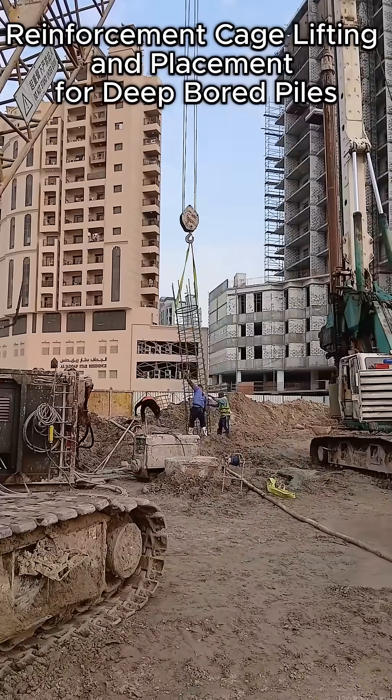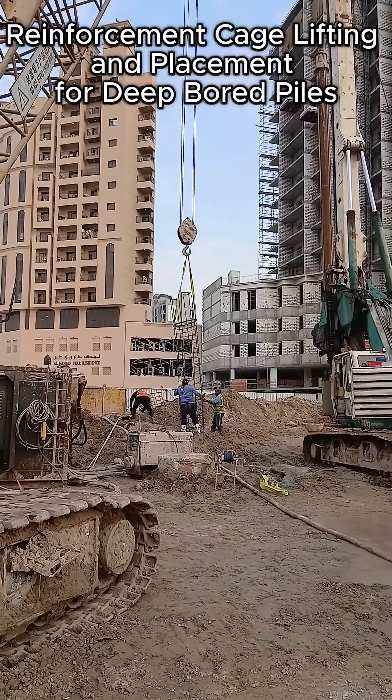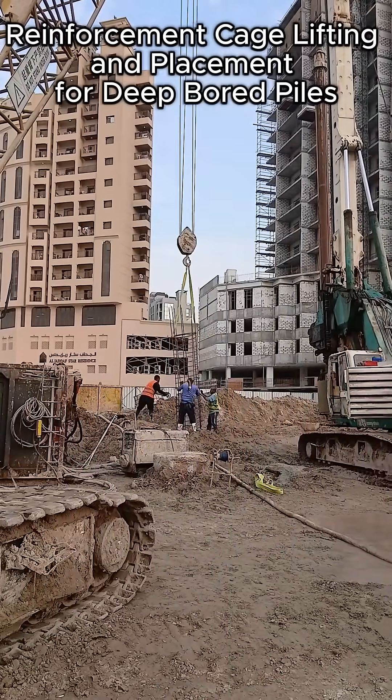During lowering, the team verifies that the spiral ties, main bars, and spacers remain intact and undisturbed. The cage must reach the design depth without any deformation.